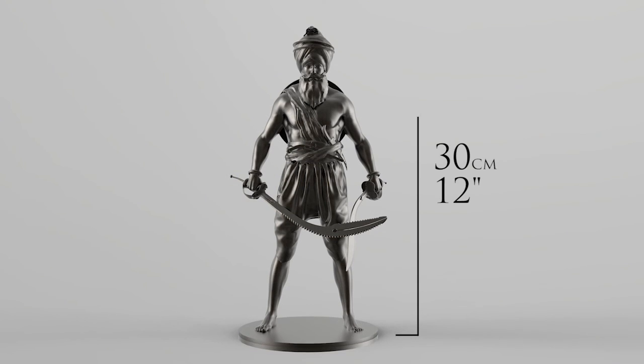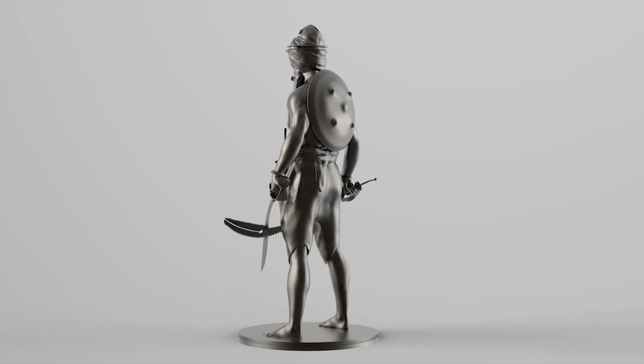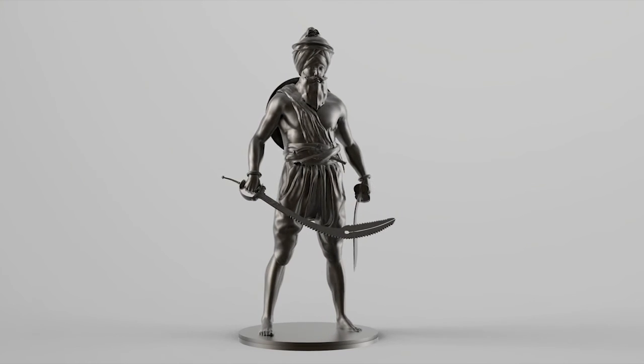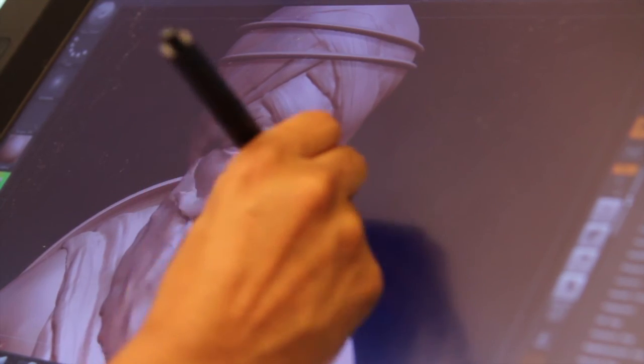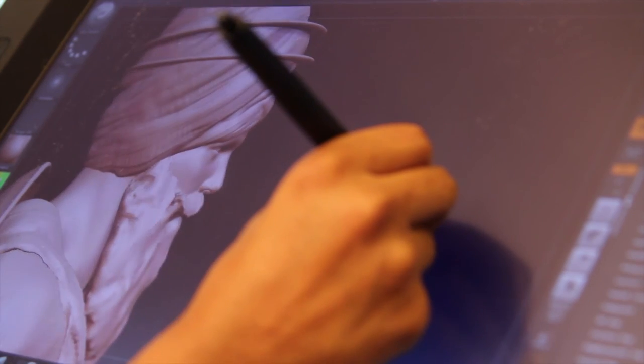The statue will be 30 centimeters tall, which is 12 inches. It will be cast into resin with bronze powder coating — this is referred to as cold casting and isn't the same as a real bronze statue, but it's a lot cheaper, which means I can produce it at an affordable cost and share it with more of you. For those that can afford the higher production cost, I will be doing a limited number of real bronze statues.